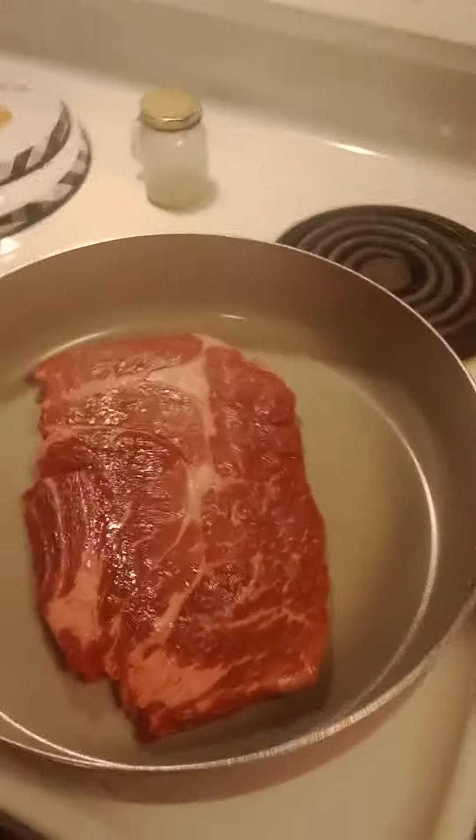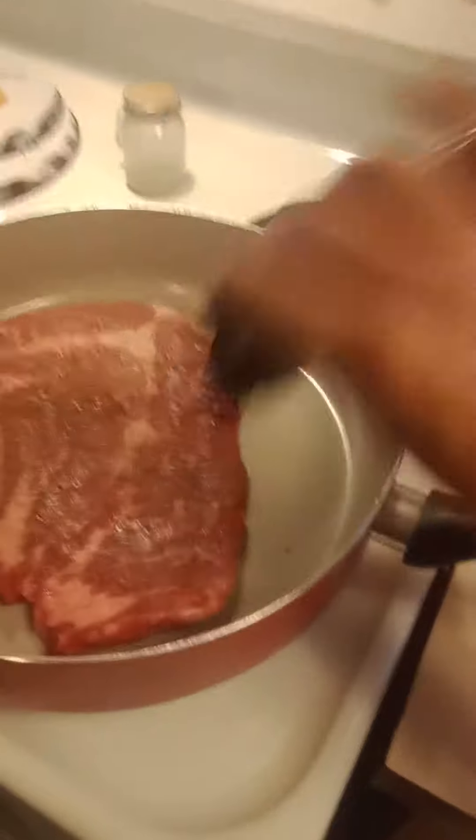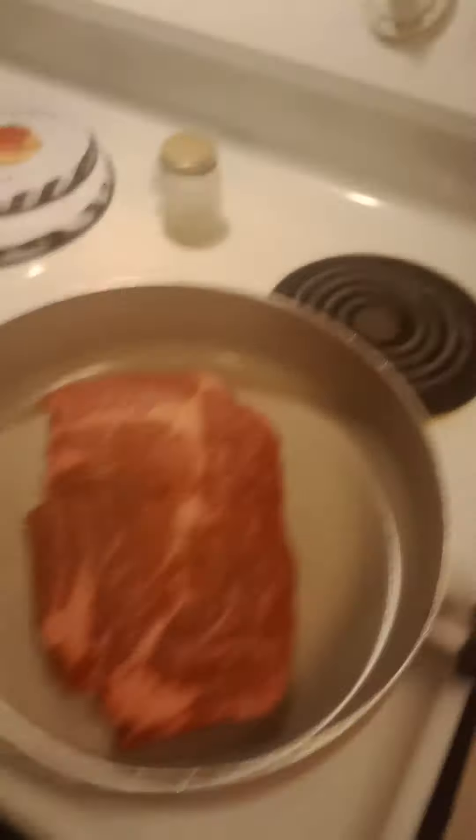Oh yeah, it's gonna be a good meal guys. A little bit of salt, a little bit of steak seasoning. Some people prefer none, but I just love how it brings out the flavor. It's gonna be hard to grind the pepper, so I'll do that when I turn the video off. And this is gonna turn out pretty damn good.